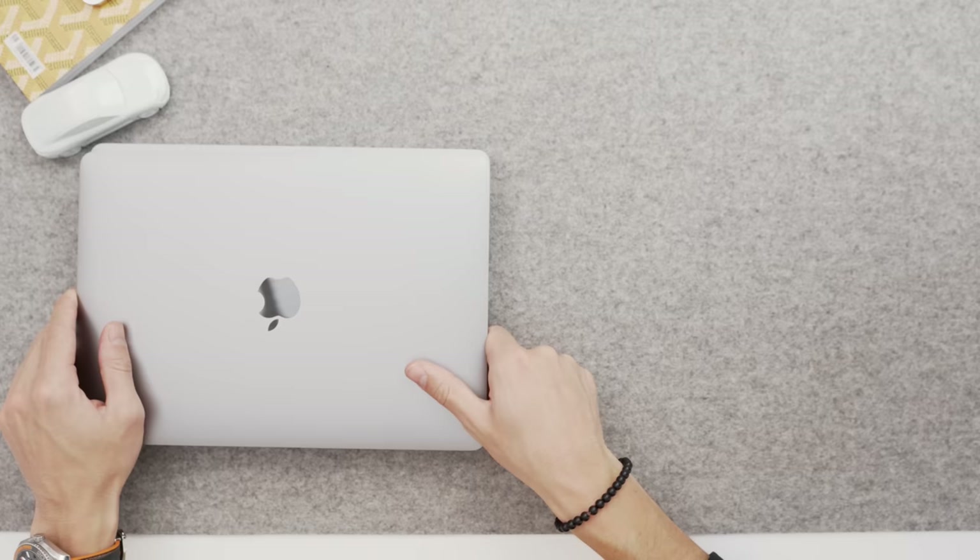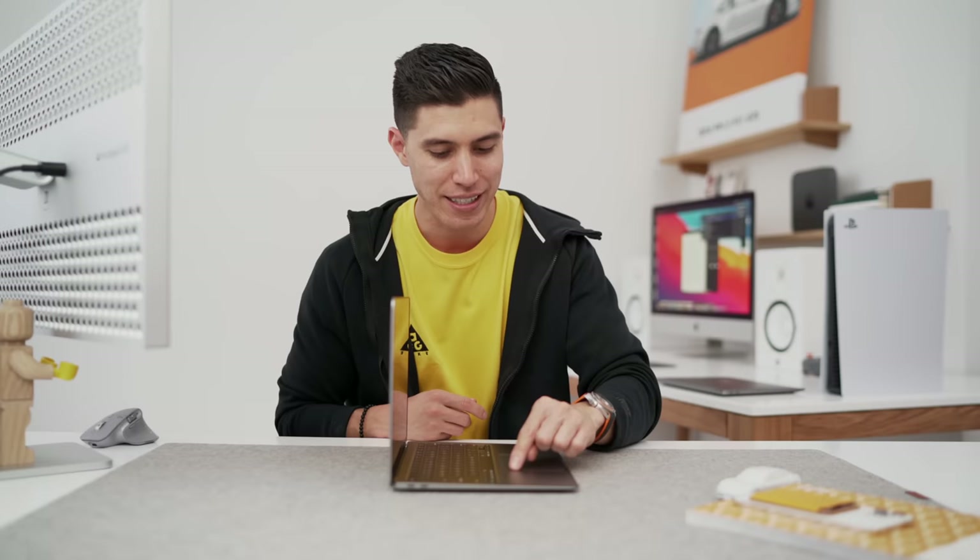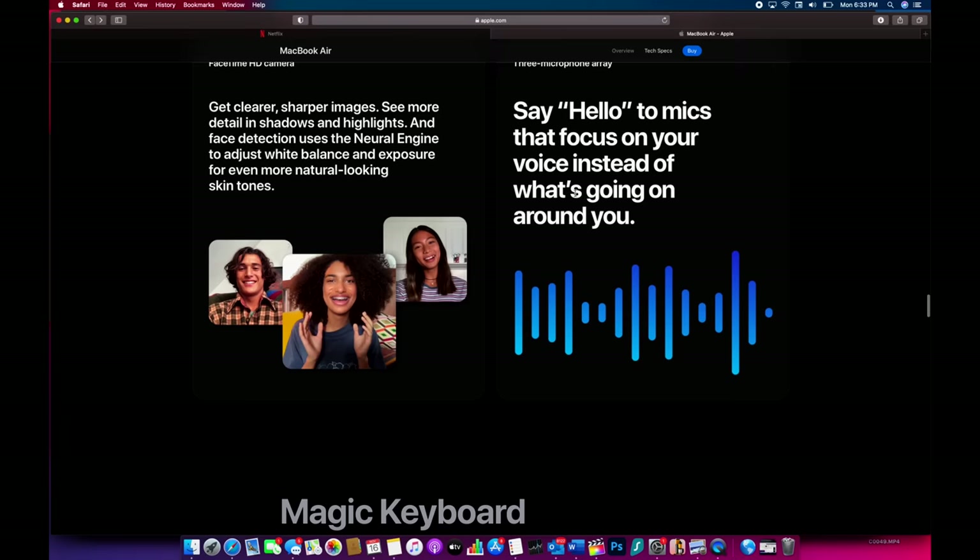We've still got all the same security benefits — Touch ID — and it has the build quality of a Mac product. We've got the Magic Keyboard with no more butterfly switches, the same great Force Touch trackpad, decent speakers — not as good as the MacBook Pro — but we do have that new three-array microphone, so if you're recording music, lectures, or podcasts, that's great. WiFi 6 for better connectivity, and we have two Thunderbolt ports — the same as before, but now USB 4. You could theoretically run a Pro Display XDR, plus the standard headphone jack.